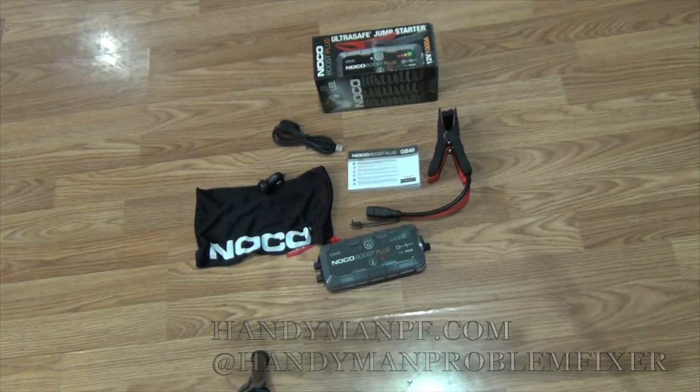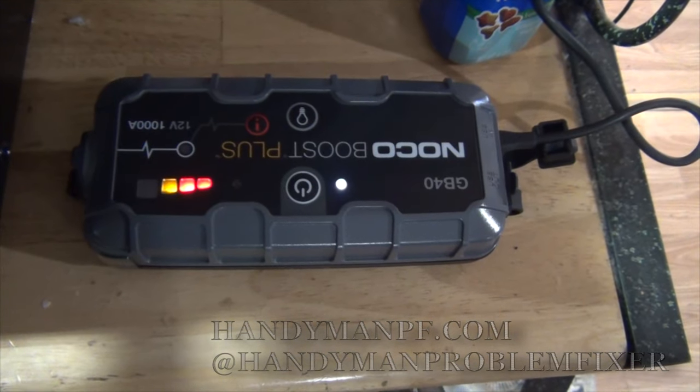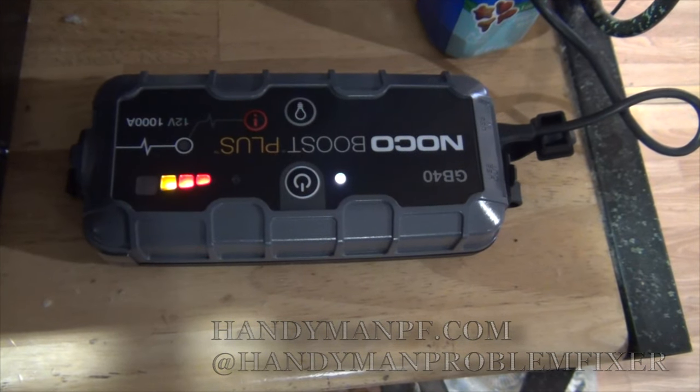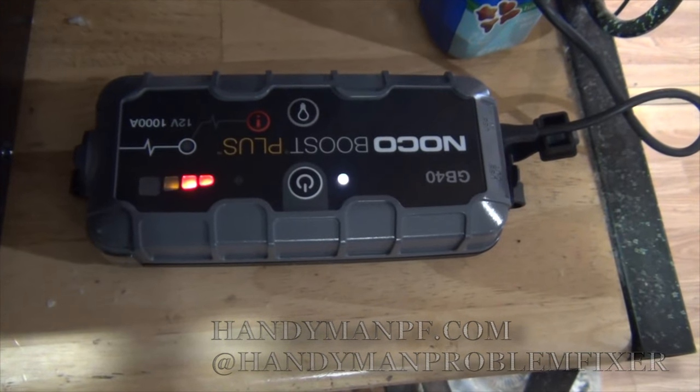And that is the contents in the pack. Let's see it work. When we took it out of the box, it only had one bar so we had to plug it in and charge it before we use it. So make sure you charge it before you use it.